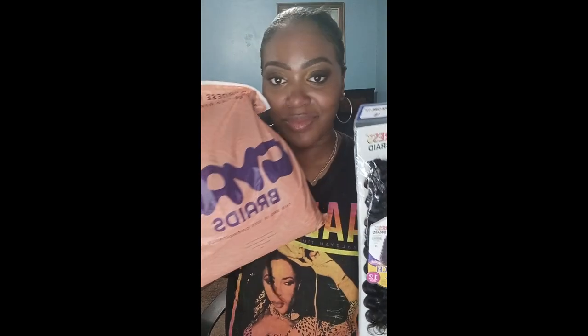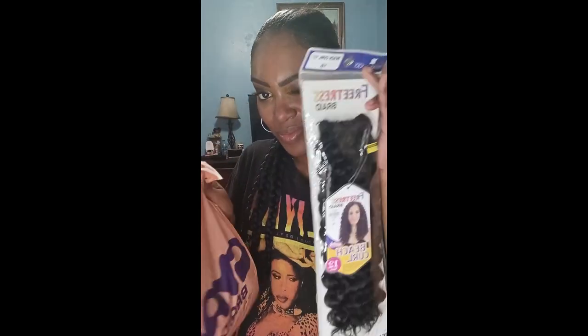Hello Transformation, welcome back to my channel. Today's video we're going to be doing some boho braids with Freetress Beach Curl and Gala Braids. I know the child is ahead of me, but we're going to get it done, I promise you.